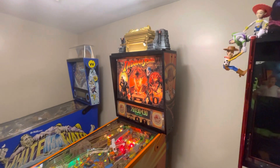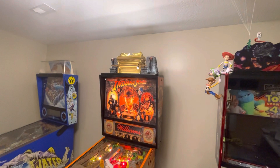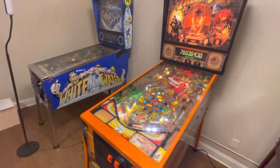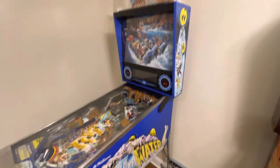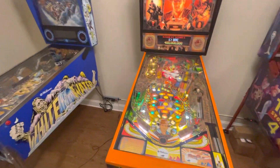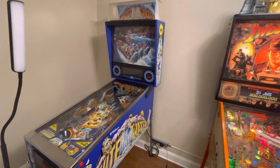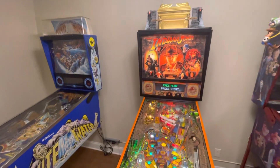This thing has been a total pain but it is done — about a $6,000 renovation, and that's not even including the topper. It turned out really well and I just love it. Next on the chopping block is restoring this Whitewater, which I actually like the gameplay better than Indiana Jones. Like, comment, share, and follow me on YouTube — let me know which one you like better, the Whitewater or the Indiana Jones.